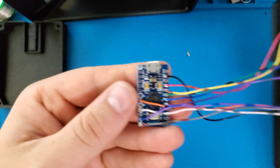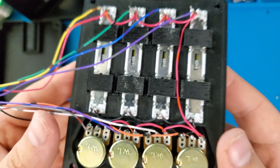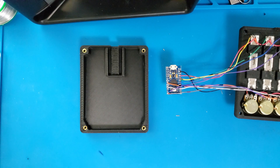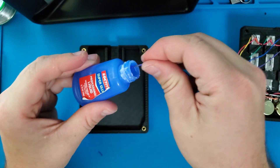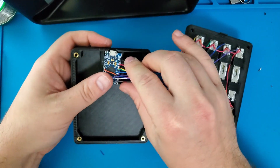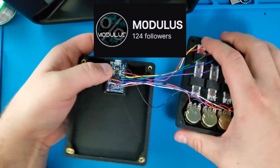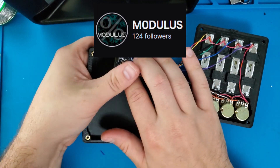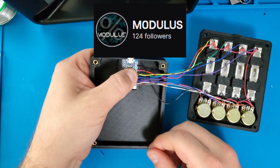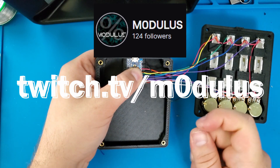Here's a quick look at the completed wiring. I'm going to add some super glue to hold the Arduino in place. While we're waiting on this glue to dry, why not go check out my Twitch channel. I live stream over there sometimes, so feel free to drop in and say hi. If you enjoy any of my content, go ahead and give me a follow, and you might just catch me working on the next gadget. See me live at twitch.tv/modulus, that's twitch.tv/m0dulus.